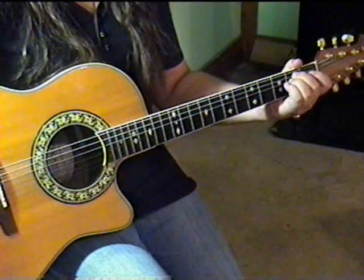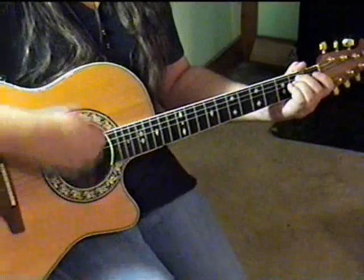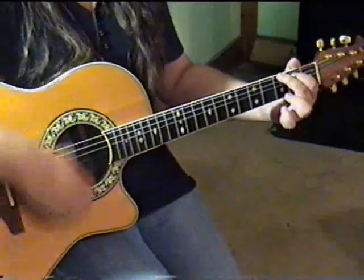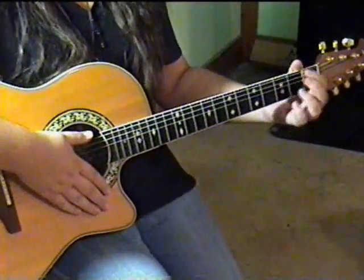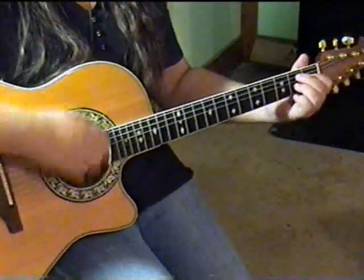Since the verse uses the same chords in the same order, I'll show you how to strum them. 1-2-3-4, 1-2-3-4, 1-2-3-4. Through the song, it really just alternates between those parts.